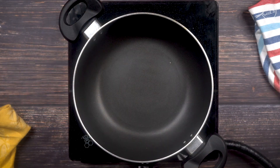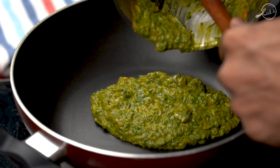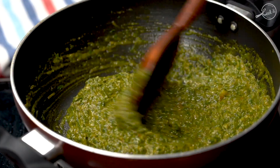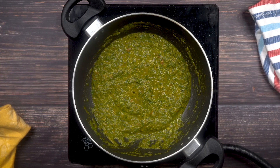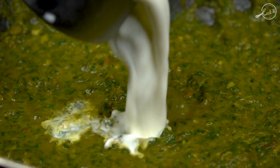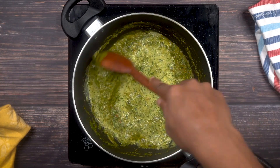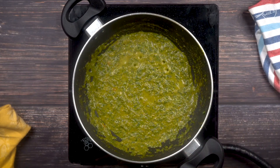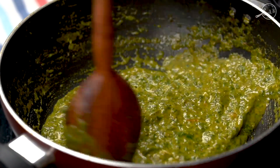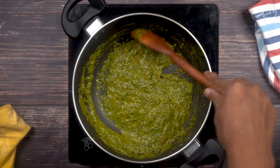Now back to the pan — add the ground spinach mixture. We'll add some salt. Once you've added the salt and the mixture has simmered for about 30 seconds, let's add quarter cup of milk. You can even substitute milk with cream. Now we can see the creamy spinach curry coming together. This is the final consistency we are looking for. The spinach curry is done.